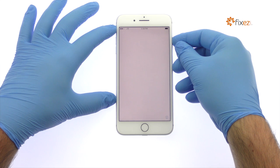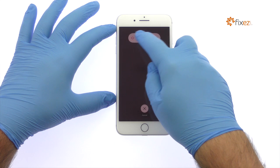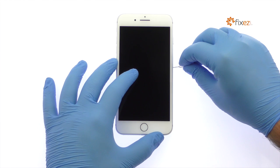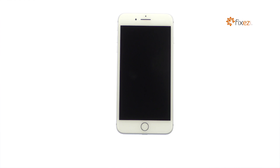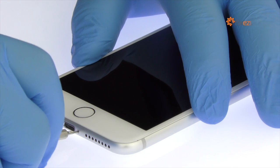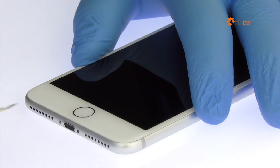Power down your Apple iPhone 7 Plus. Eject the Nano SIM Card Tray. Remove the two bottom 3.4mm Pentalobe Screws located next to the Lightning Connector.